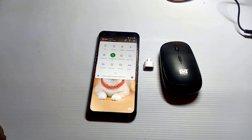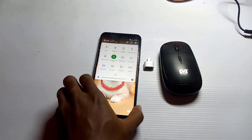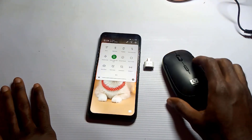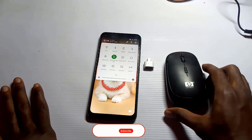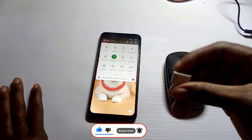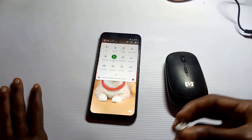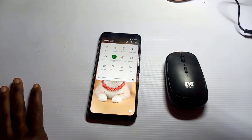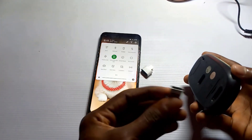What you need is a smartphone like this, and you also need a mouse — either a wireless mouse or a cable mouse, it will work for you. You will also need an OTG connector, which is an adapter you connect to your phone. For a wireless mouse, you will have a USB dongle that you connect to the OTG adapter.